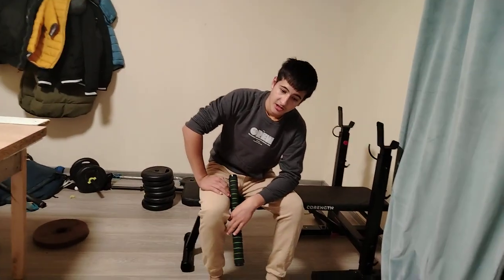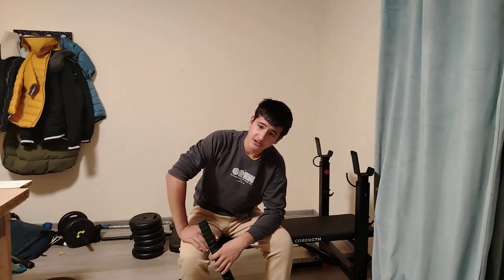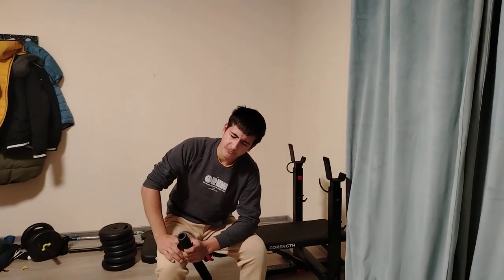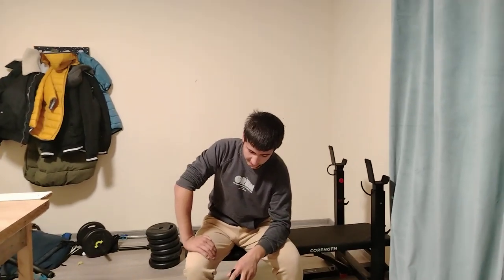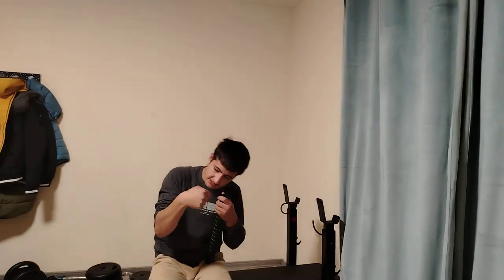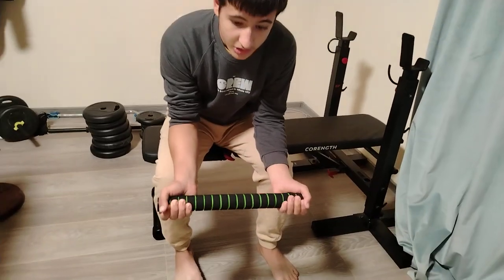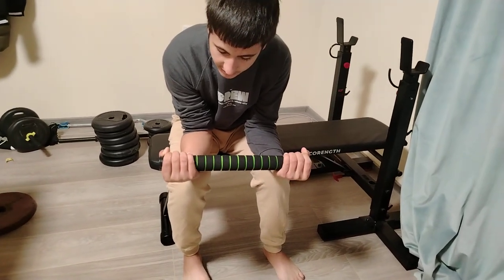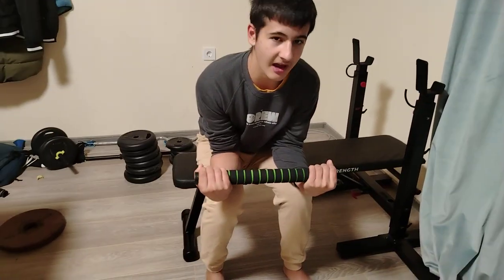When I was doing barbell wrist curls I was clearly using very heavy weights, but it gave me forearm splints. That's because the wrists, when they curl, don't just curl straight — they deviate. When we start the curl, we only have about two to three degrees before the wrists start to deviate, and with heavy weights that deviation causes pain.